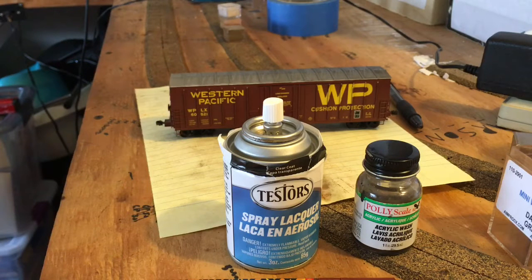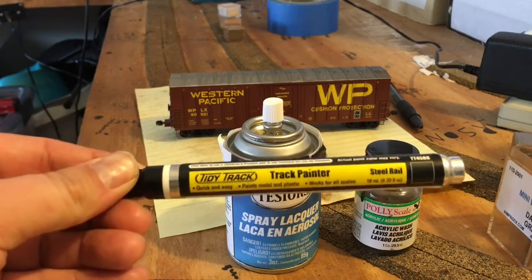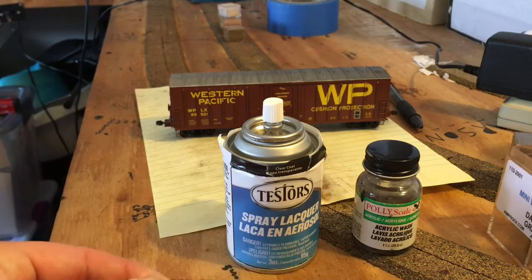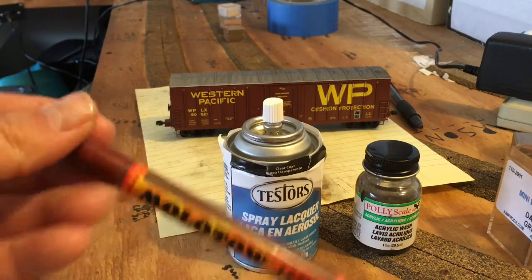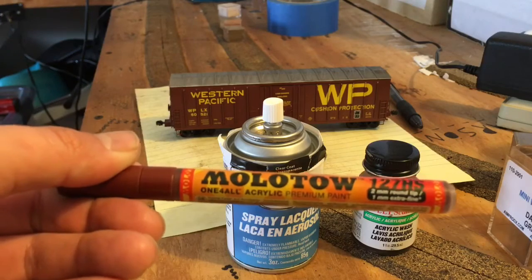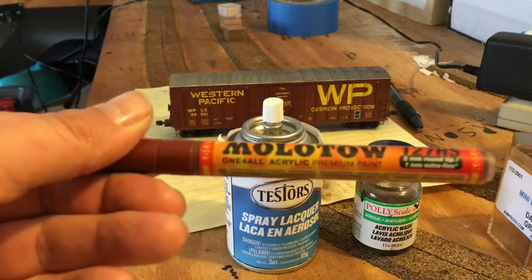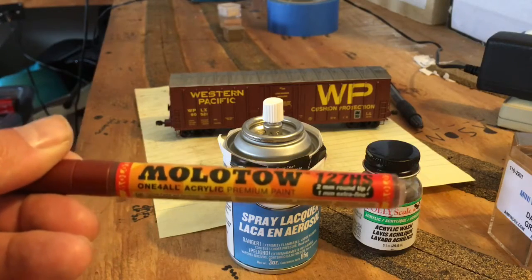The Polly Scale is hard to find now, so I'll probably have to make my own wash. I also use Woodland Scenics track painters — specifically the Steel Rail color, which looks really good as an undercoat for the trucks. Then I use a paint pen; this one I got at Hobby Lobby is a more expensive one with a very thin tip, so you can paint the wheels without taking them out of the trucks, which I really like.